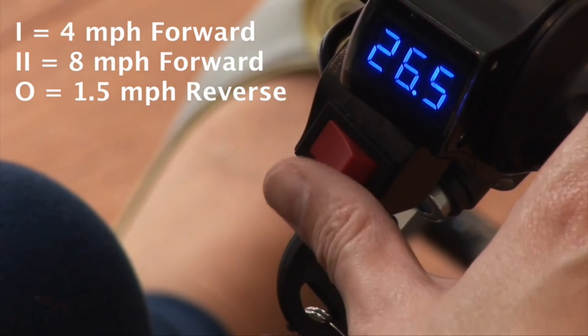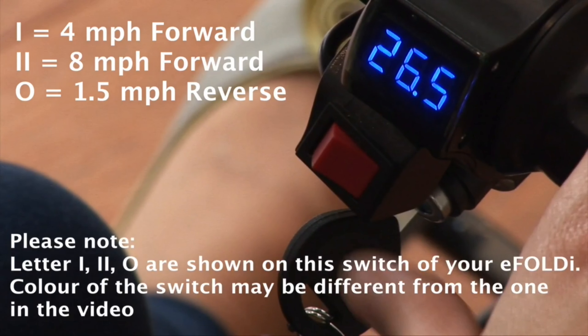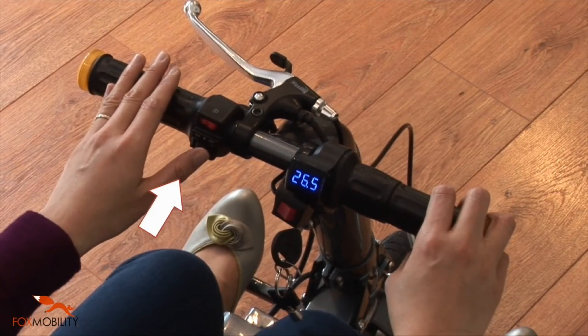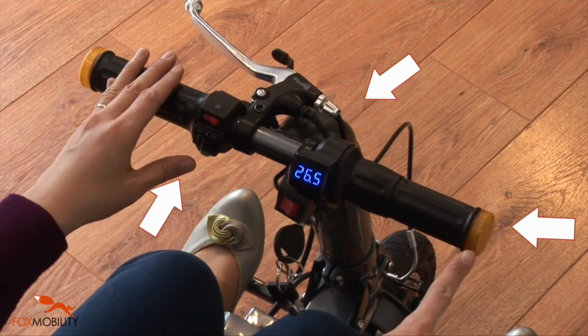One is for travelling at 4 mph. Two is for travelling on the road at 8 mph. The letter O is the sign for reverse. On the same handlebar, there are also switches to control front lights, the horn, and indicators.